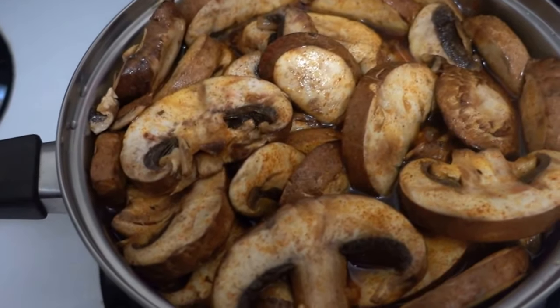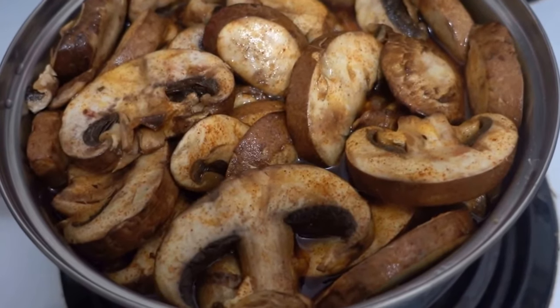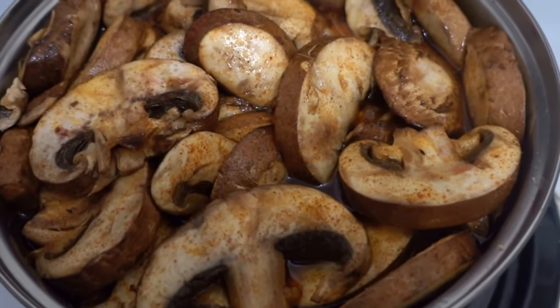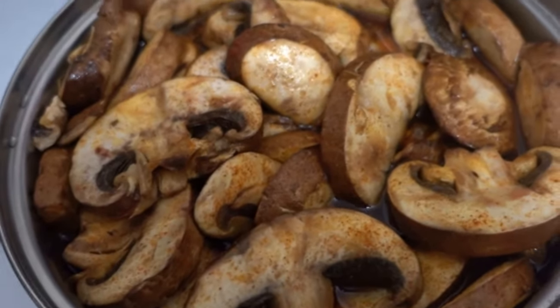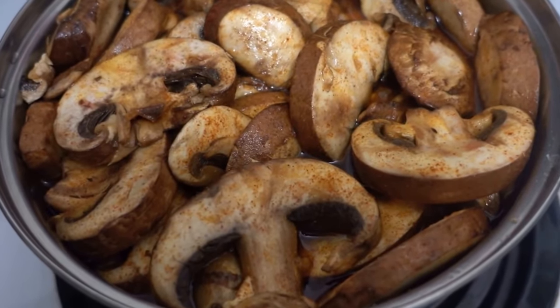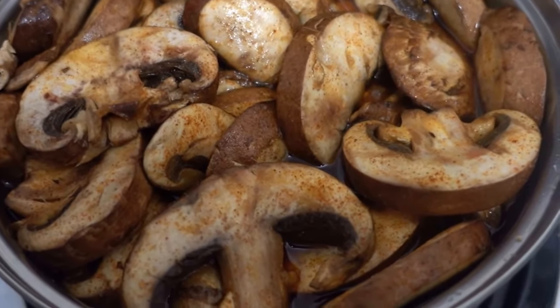These are crimini mushrooms, and these are the only mushrooms that from my research actually have B12 contents that are plant-based, and that is one reason why I love these mushrooms so much.